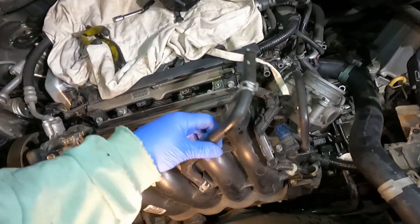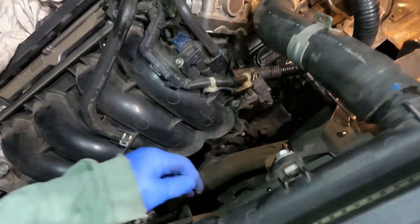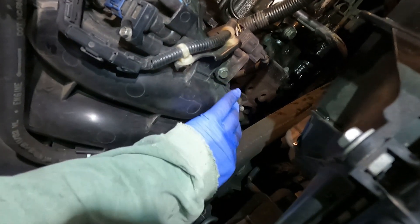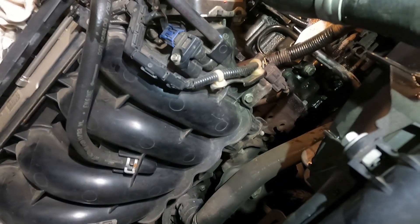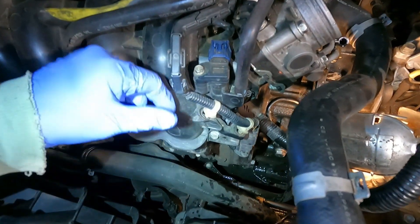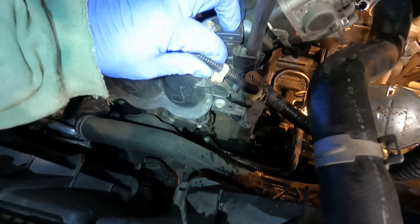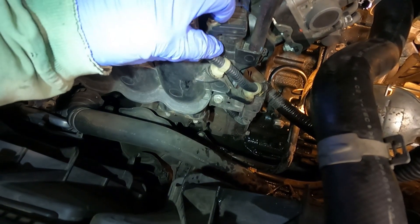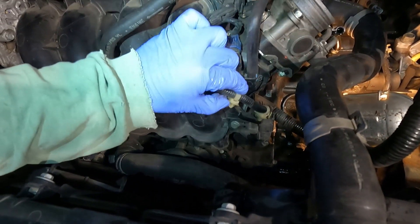It looks like everything else is disassembled. There's what looks like two bolts right here connected to the bottom like a bracket — that will have to come out before we can get the intake manifold off. We also need to get this wire loom out of the way. Those tabs are like a triangle with a little tip on them — they pop in and secure from the back side. Take a pair of pliers, pinch the two parts together from behind, and pull up — they'll pop out.